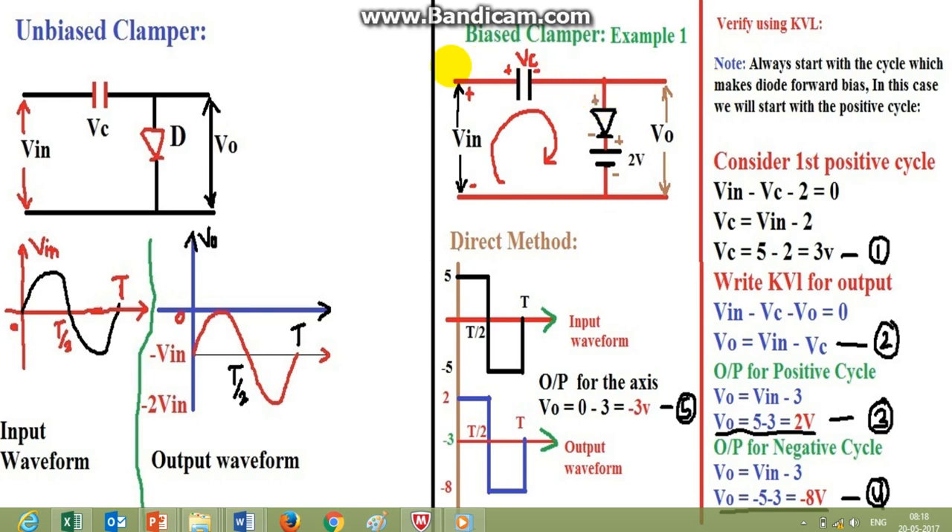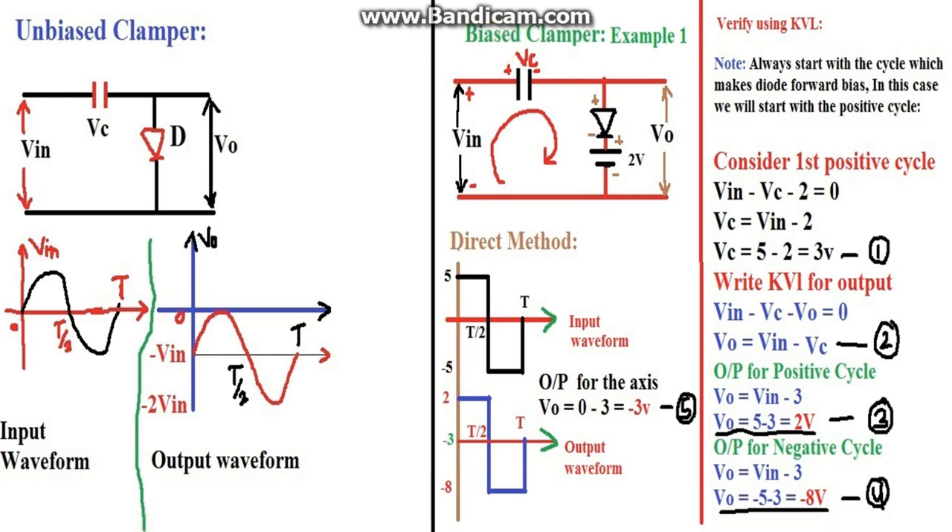Here we will see the biased clamper output waveform and how we will draw it directly. I will show you using a direct method without solving this circuit. This is the bias clamp circuit. It is biased because we have applied a 2-volt battery here — an external battery is applied. The input waveform is varying from plus to minus 5 from the zero axis, so the peak-to-peak value is 10 volts.